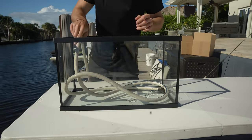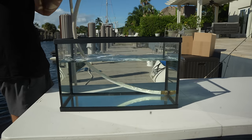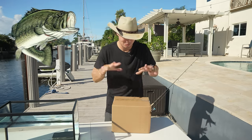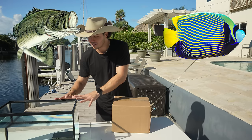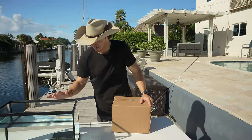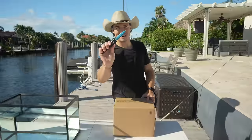We have a display tank right here that's perfect for viewing all the fish, so we can make a final judgment on each box and see them all swimming around. The cheaper $100 boxes tend to usually be freshwater, and the $500 boxes tend to be saltwater. We've got the display tank loaded up with fresh water and ready to go, so let's take out the trusty knife and get unboxing.